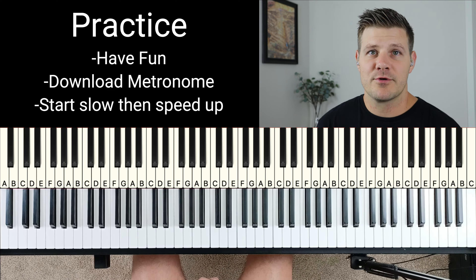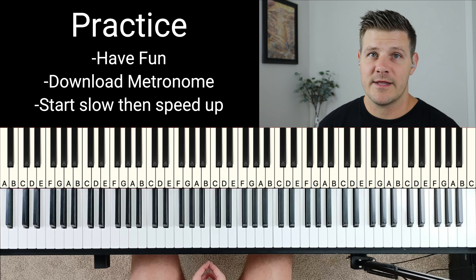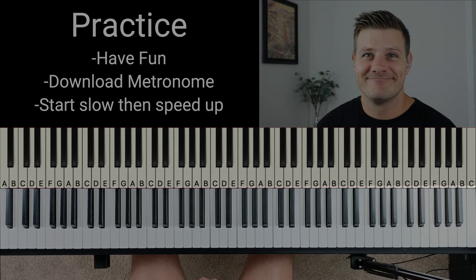Playing smoothly and consistently will help you play better overall. In the next lesson we're going to be talking about the number system, and that's going to be really helpful — so I'll see you then.